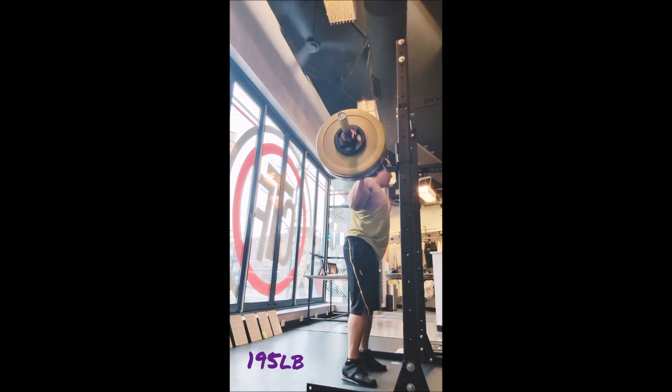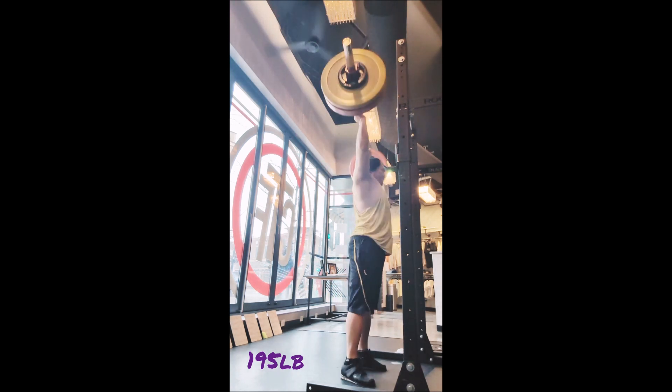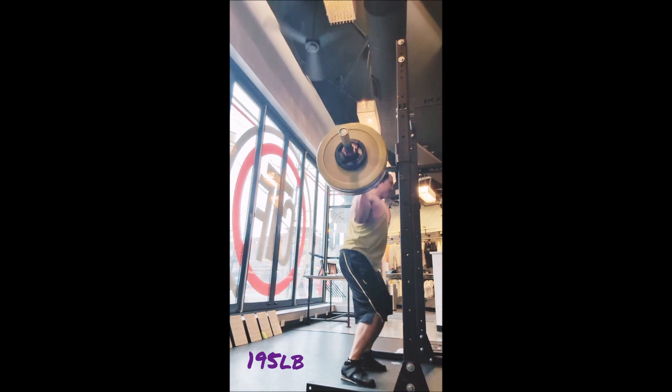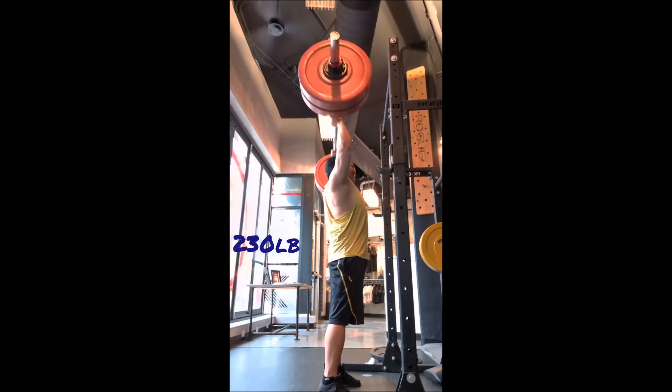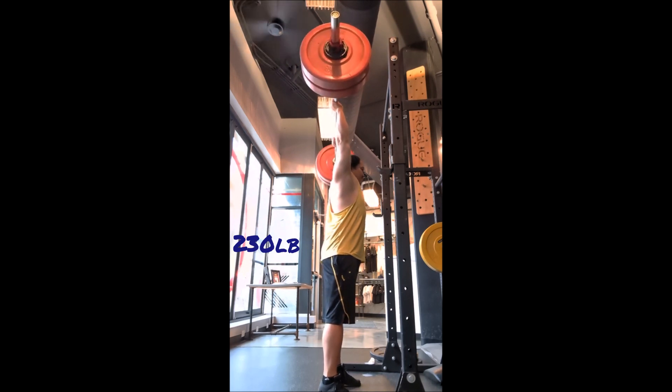Second rep was not good at all because I actually rushed the lift and the bar went forward midway through, so I had to fight against that — got it, but not great. Third rep was not too bad.